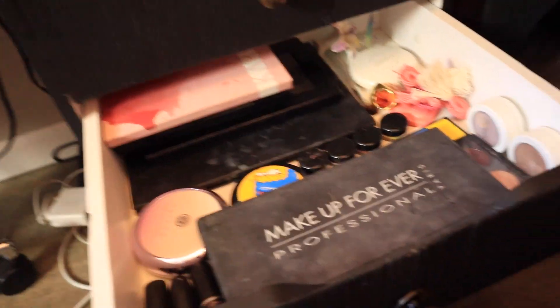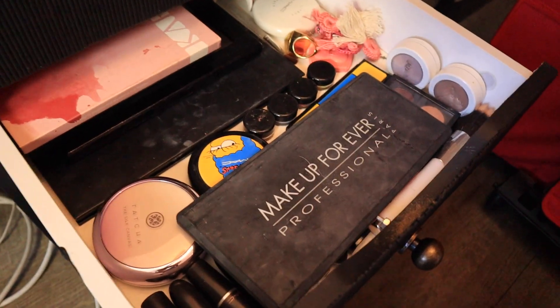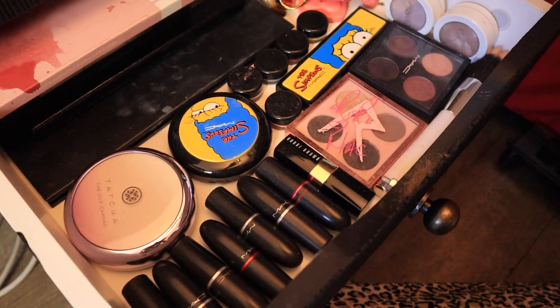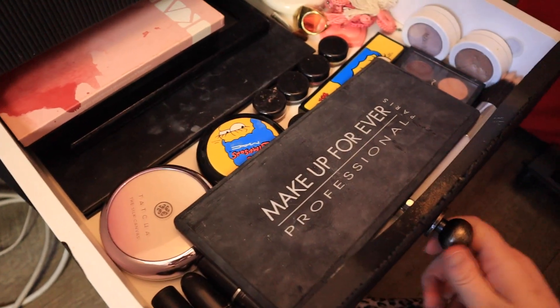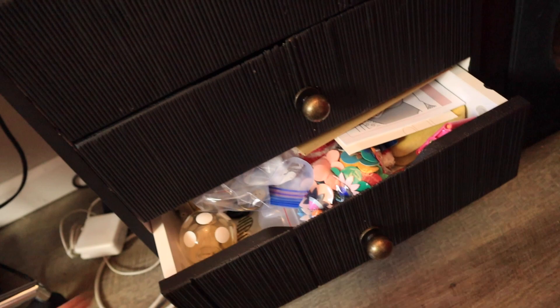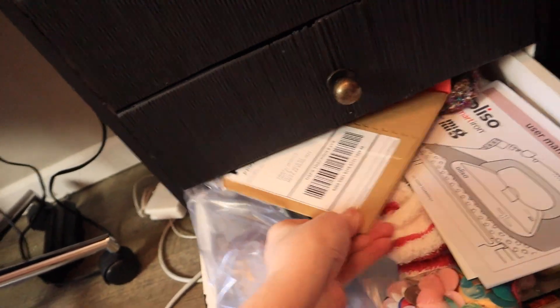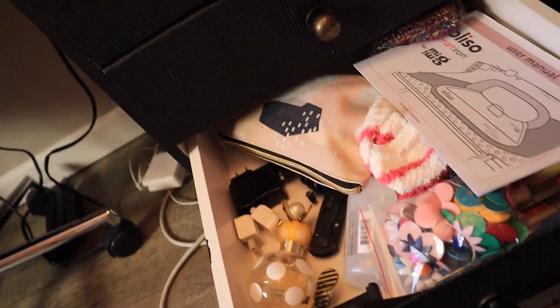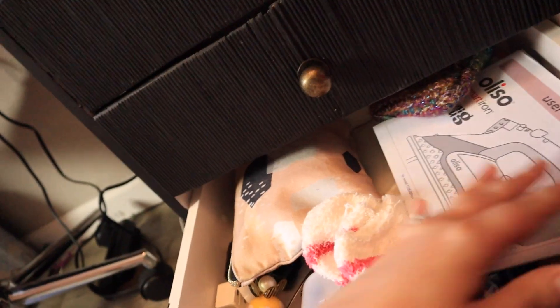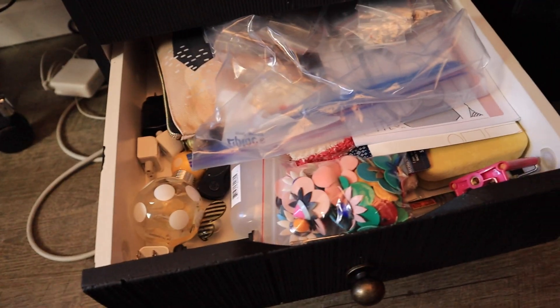Here is some of my makeup collection — I was a makeup artist for a long time, so I have some collectible MAC stuff that I can't get rid of. This bottom drawer is kind of another junk drawer of things I don't know where I'm going to put them. We have more buttons that don't fit in my button tub, doodads, manuals, other little boxes, perfume that I don't normally wear — just doodads.